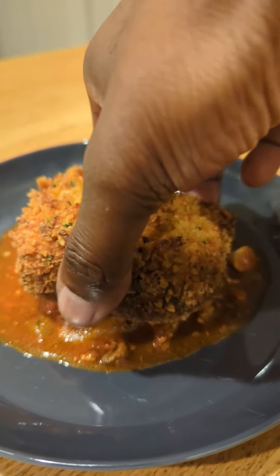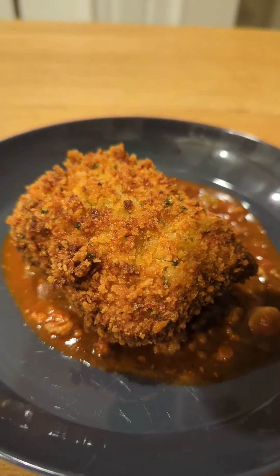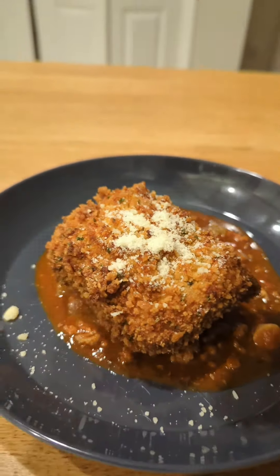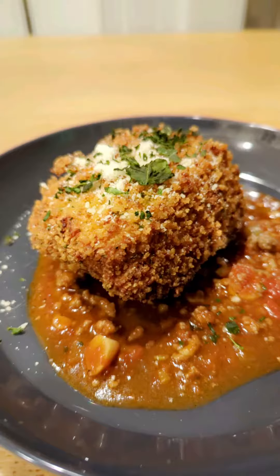Now we gotta get that plated. Take a little of your leftover bolognese, top it on that nice steaming hot piece of deep-fried lasagna goodness, sprinkle with a little Parmigiano-Reggiano cheese, and a little fresh herbs for color and health — you know, balance. Enjoy. You gotta eat.